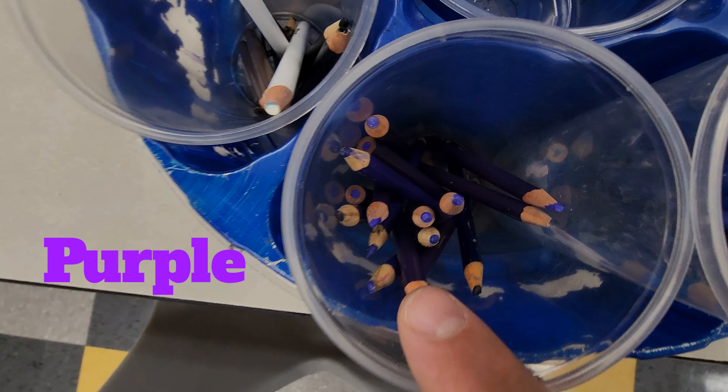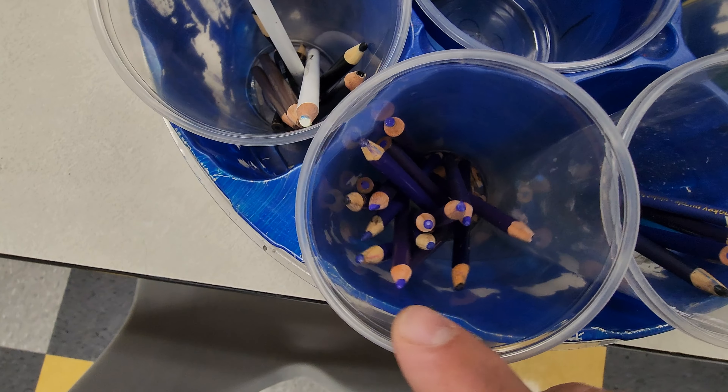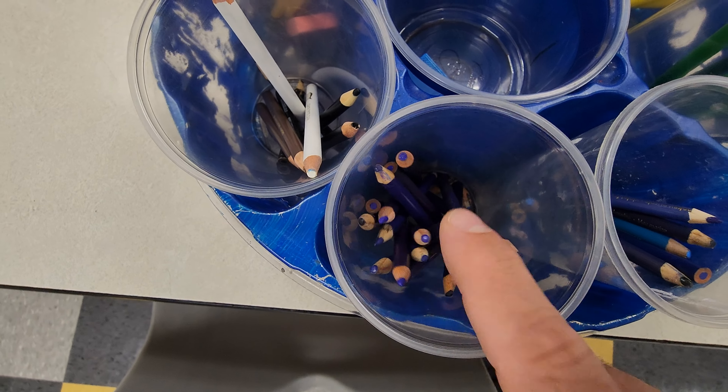Next is purple or violet. Maroon is okay to go in here, or a magenta — sometimes they'll say raspberry on your pencil. That's in the purple category, so that goes in this cup right here with the purples.